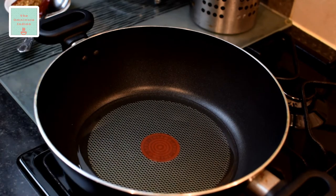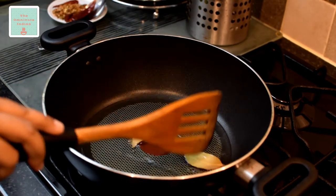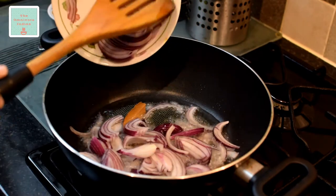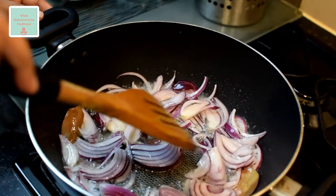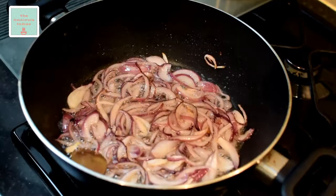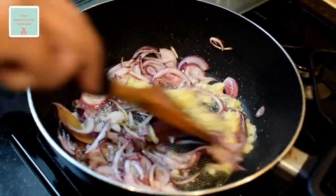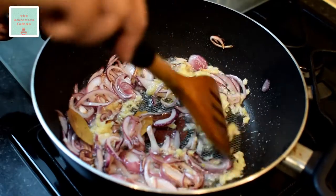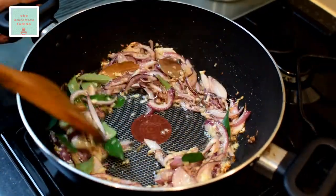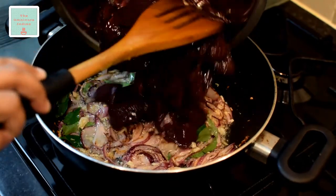Add the bay leaves, followed by the sliced onions. Fry them for a minute and then add the ginger and garlic. Fry them together with the onions for 2 to 3 minutes, then add the curry leaves and stir them about.